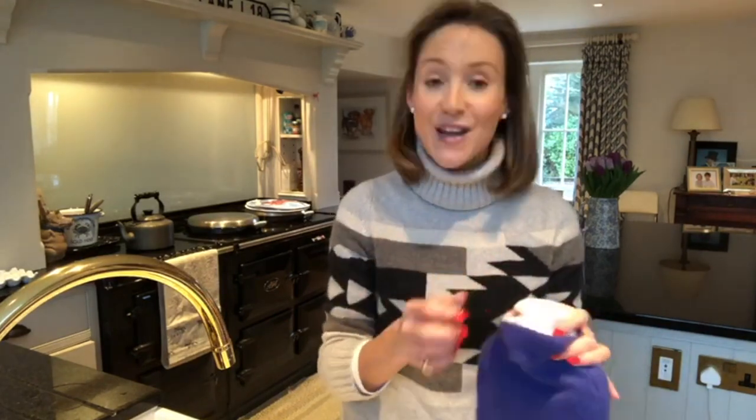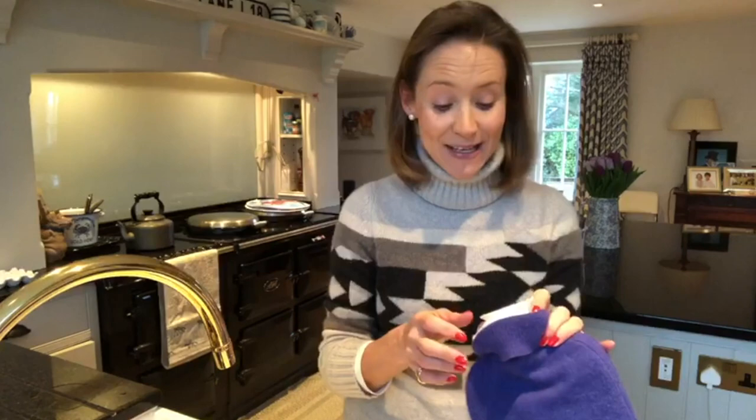My children really love snuggling up with hot water bottles, and if Simon and I go out with a babysitter, I've been quite surprised by the number of babysitters that haven't known how to fill up a hot water bottle properly. So I thought I would film this and chat through various bits and pieces about hot water bottles.